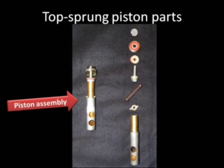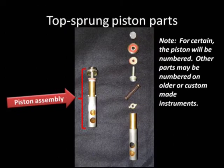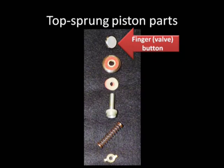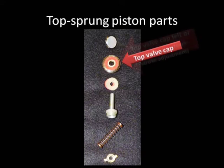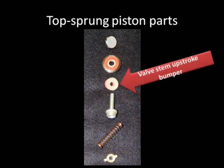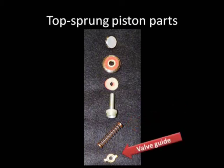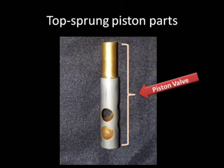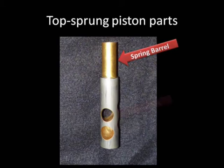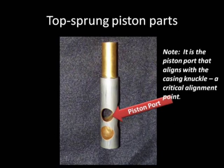Top sprung piston parts. Here we have the piston assembly. Note: the pistons will certainly be numbered; other parts may be numbered on older or custom-made instruments. The finger button or valve button, the top valve cap, the top valve cap felt or bumper for down stroke adjustments, the valve stem and valve stem upstroke bumper, the valve spring, and the valve guide. The piston valve has the piston body, the spring barrel, and the ports — which are the tubes that route the sound through the casing. It is the piston port that aligns with the casing knuckle: a critical alignment point.